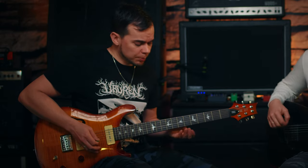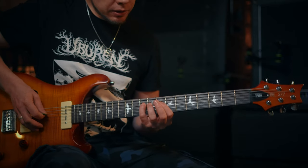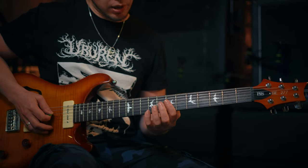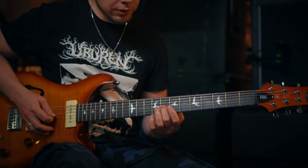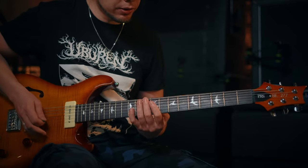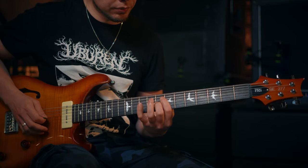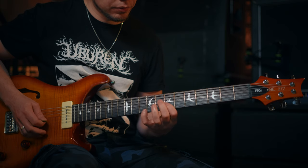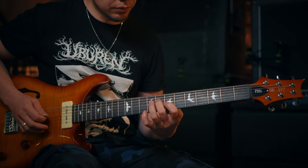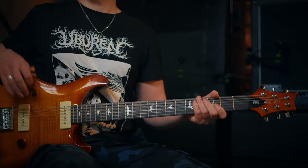The notes of the bridge riff are 7, 7, 7 on the E, B and G string, then you have 10 on the D string, also 8 on the D string and 8 on the G string, 9 and 10 on the B string. And then you go down to the third fret on the E string for the chorus riff.